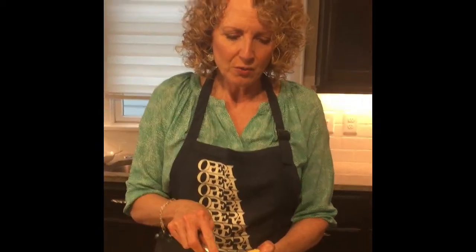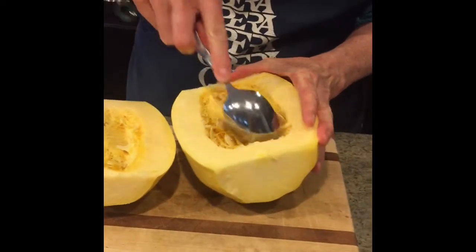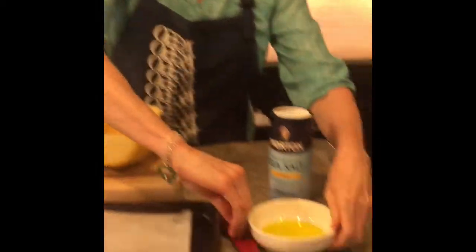With your squash cut in half, now's the time to scrape out all of the seeds and the stringy stuff. All the seeds are scraped out, so now we need to brush the insides with some olive oil.